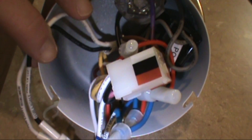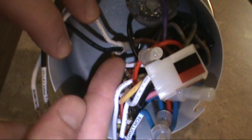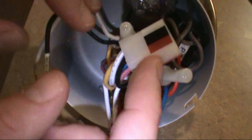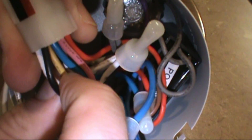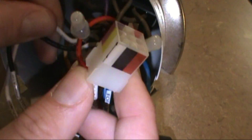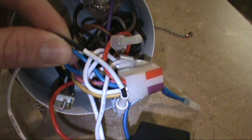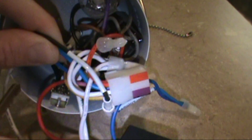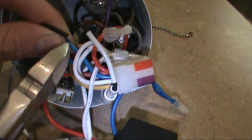The only two wires we're worried about — that we're going to connect to get rid of the limiter so the light still works — this is the black wire coming out of that sleeve there, coming up from the lights. And the blue wire right there coming out of our plug-in harness. We're going to connect this black to that blue and get rid of the limiter. See the blue coming out of your plug-in harness here, and there's the black coming out of the middle white sleeve for the light kit.